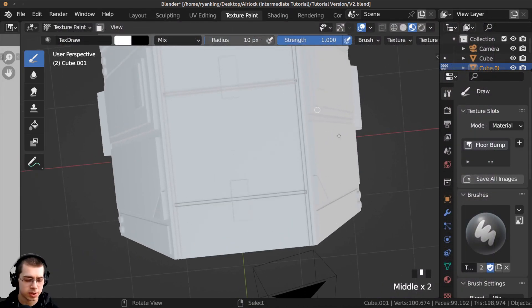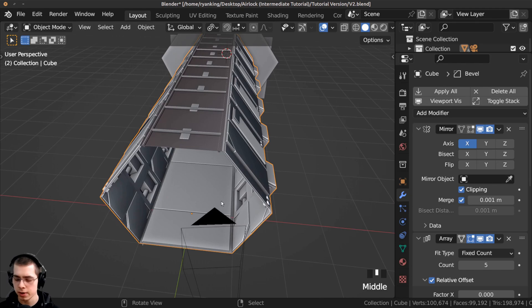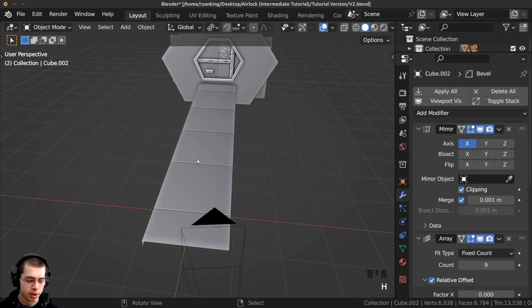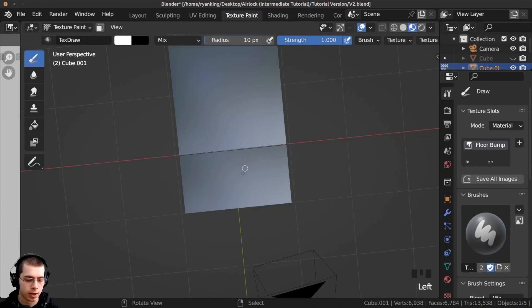If I go to top view you can see the tunnels are actually in the way, so I'll go back to the layout and select this object and hide it, and also hide this other object. Then I can select the floor object and go back to texture painting.